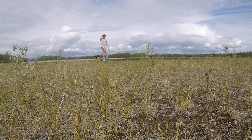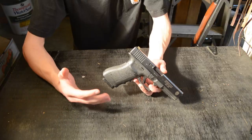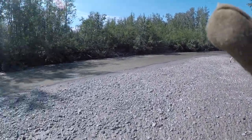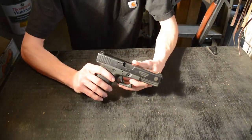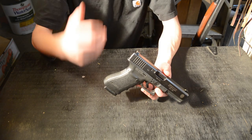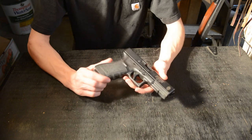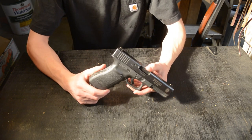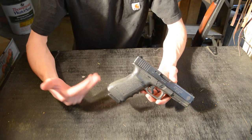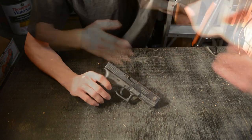It's also very easy to field strip and clean, which is important when working around dirty, dusty, or sandy environments. When I was out by the river there's a lot of silt in that area, so it's nice to just pop the slide off and clean the gun out. The downside is it's very one-track minded — it's not very good at anything else, just protection. However, it does that job very well, and that's why it makes my top choice for self-protection.